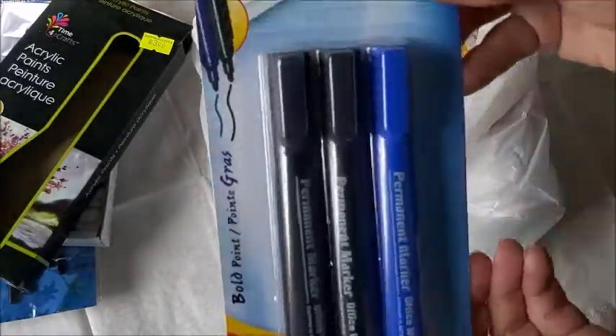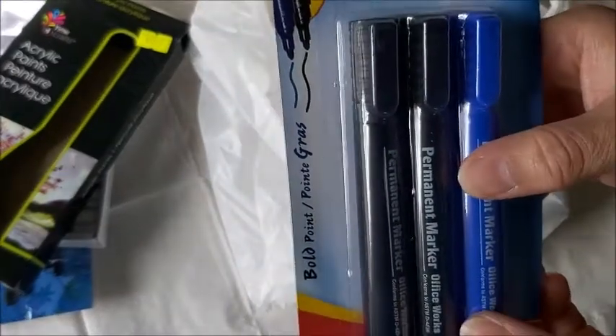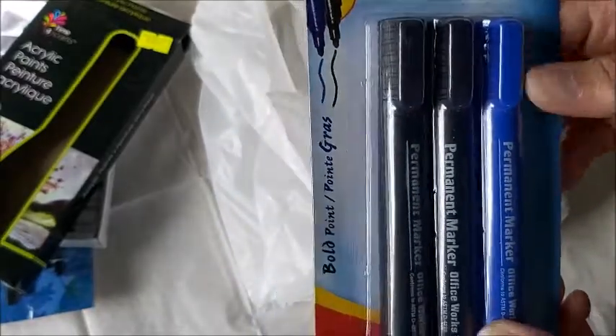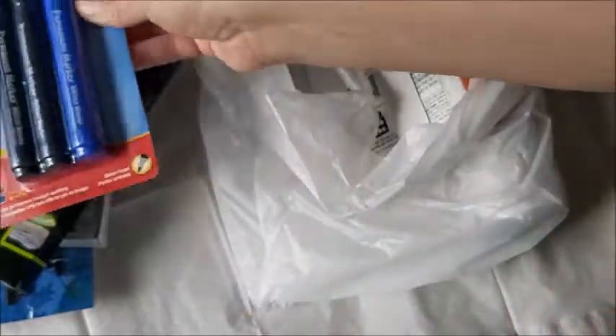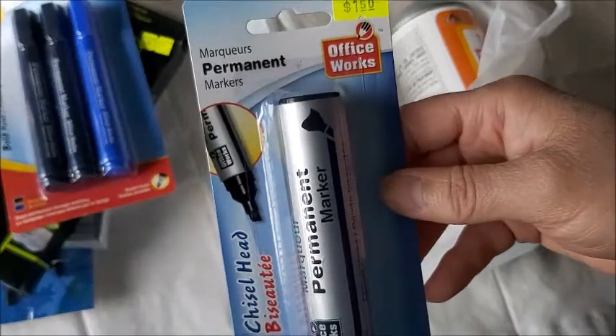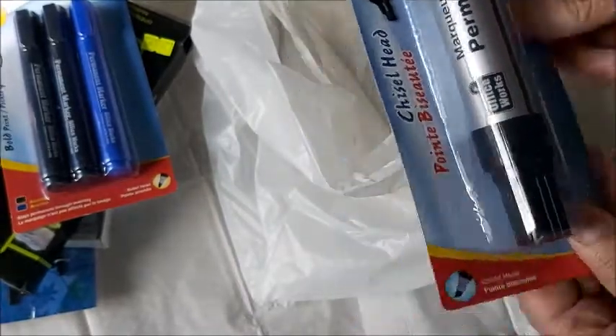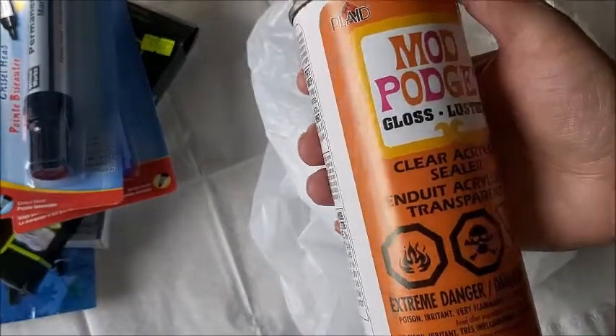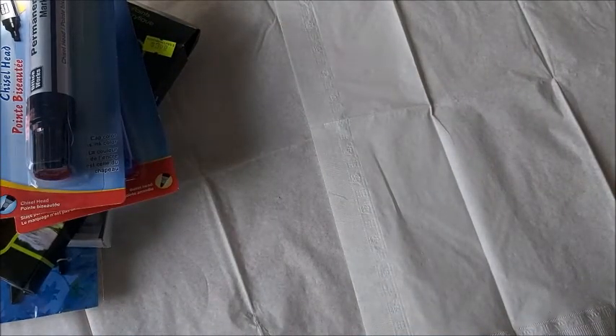I bought some permanent markers. I'm not sure if they would roll off, but I'd like to try them. This one is a bigger permanent marker — you know how some people use them. I can't find any paint pens. And then I found some Mod Podge glass sealer, a clear acrylic sealer. Yay, I found those things, which I'm very excited to try.